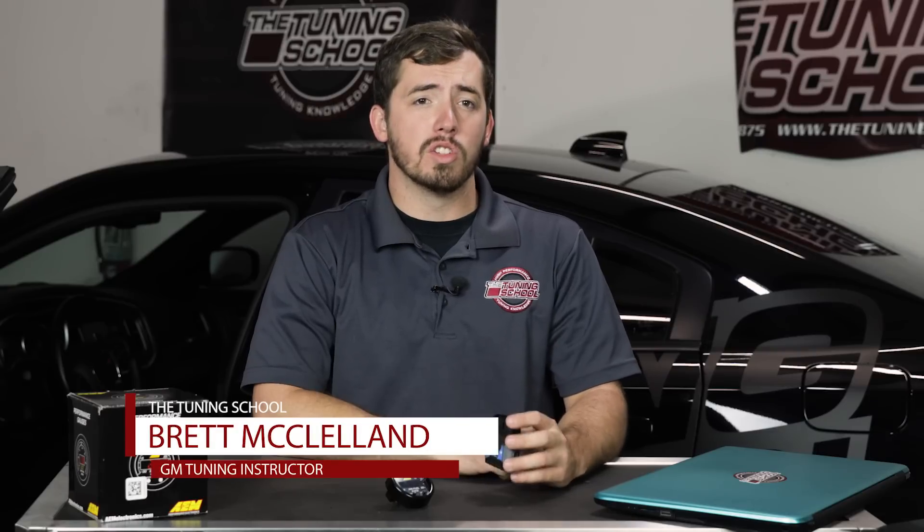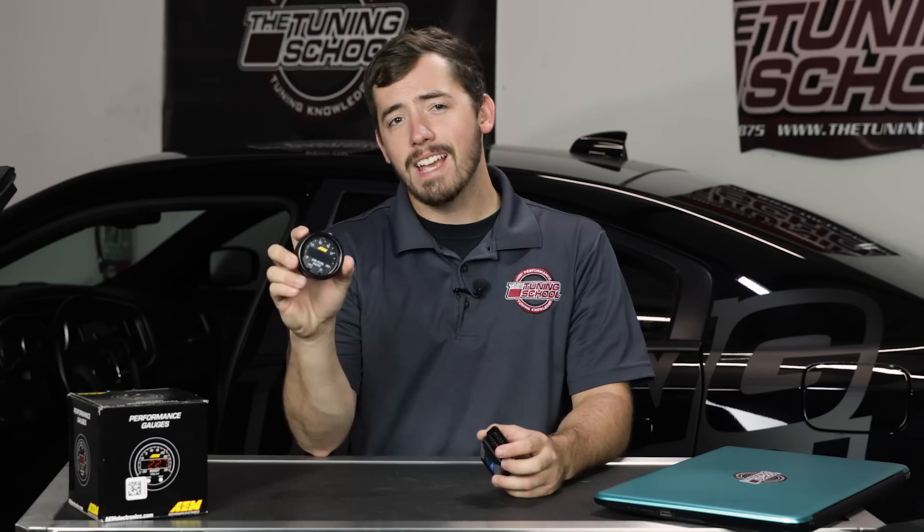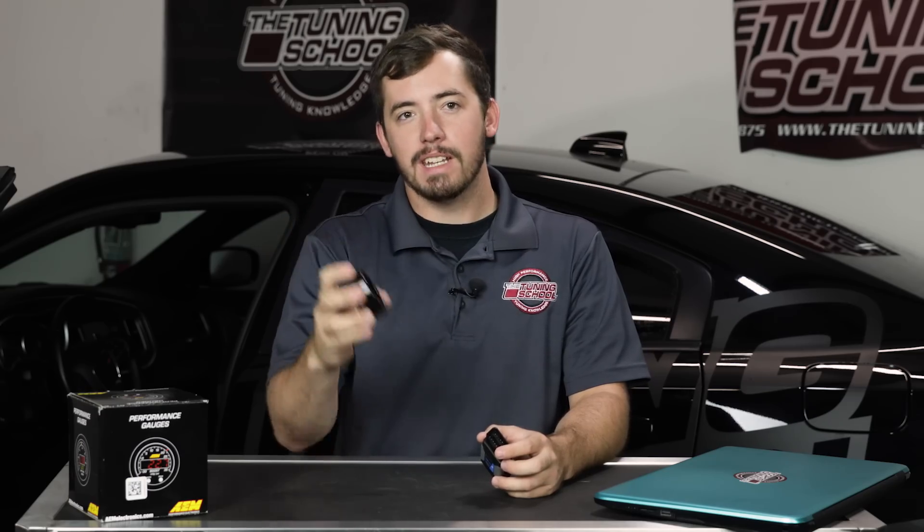Hey everybody, it's Brett here with The Tuning School. In this video we're going to be talking about a solution to wideband data logging using the new HP Tuners MPVI2 with the AEM X-Series wideband with OBD integration.